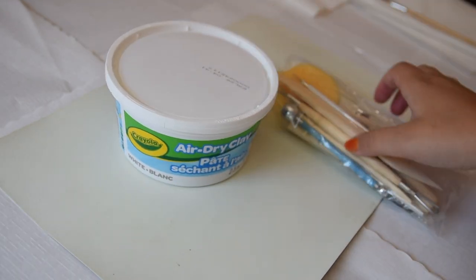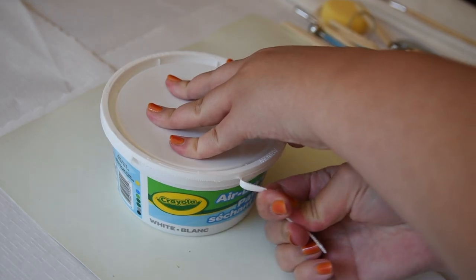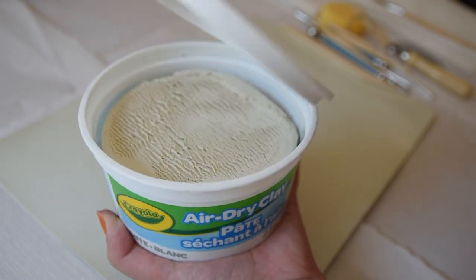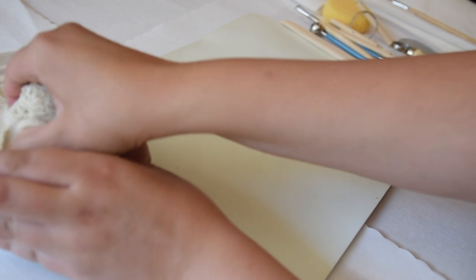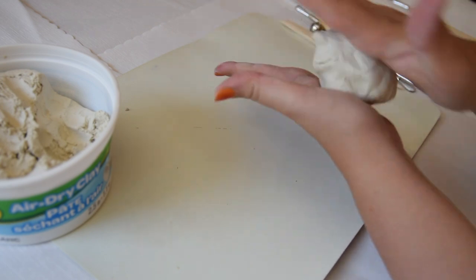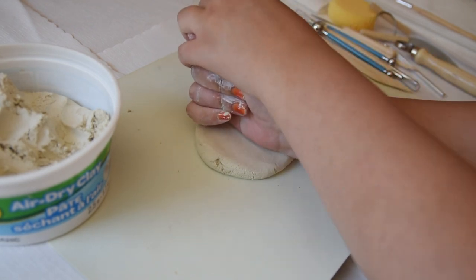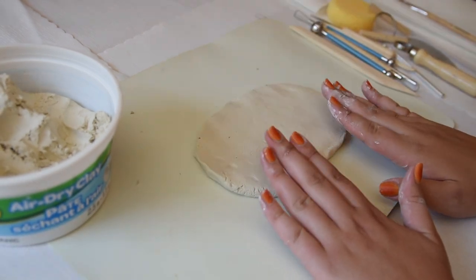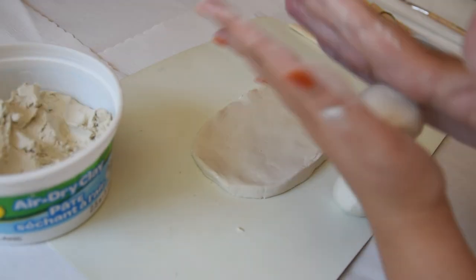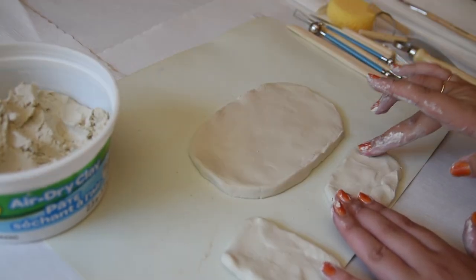We are getting started with air dry clay. I got mine from Target but you can really get it at any craft store or even on Amazon. I just got the Crayola air dry clay — there's lots of different kinds. There's also oven bake clay, polymer clay, so many different options. I really like air dry clay because you can use it like regular clay at a pottery studio — you can use it with water if it's too dry. And those tools I have, I got them in a pack on Amazon — they're super helpful.